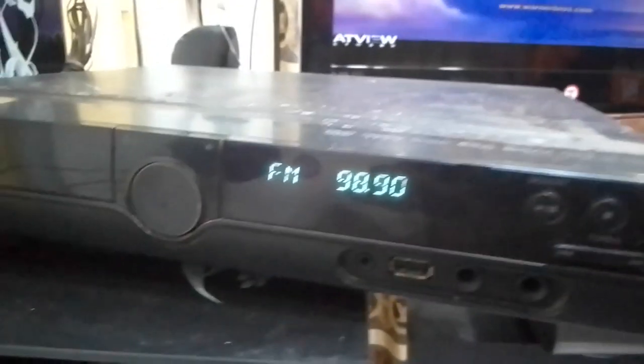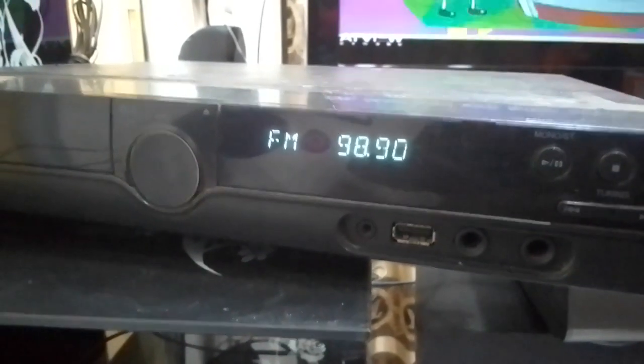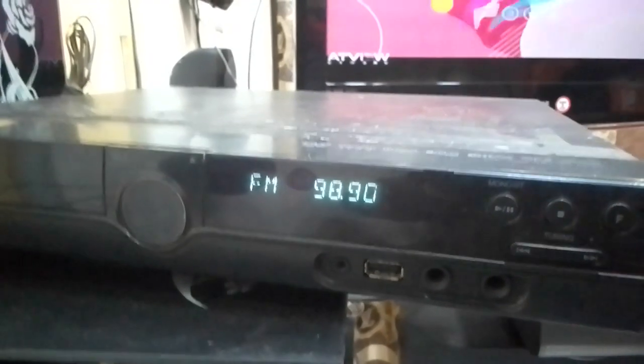So this is how to make sure that the home theater plays the FM mode. If you like this video, I encourage you to subscribe. Thank you for watching.